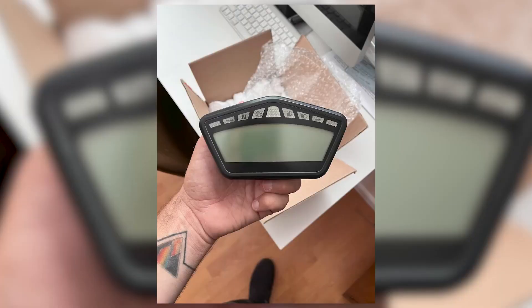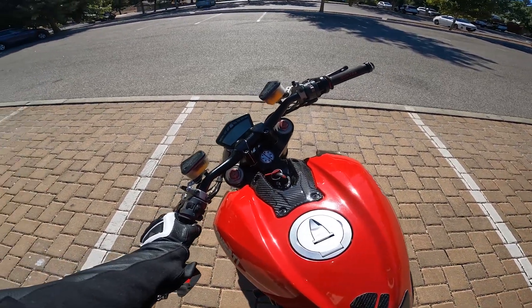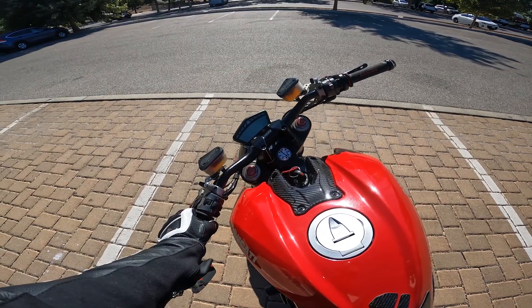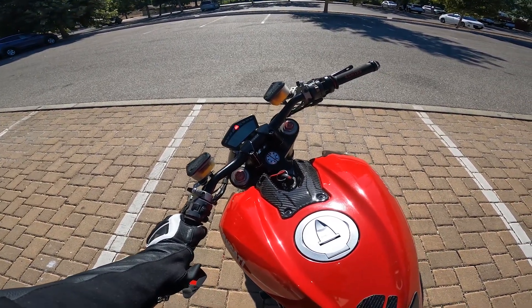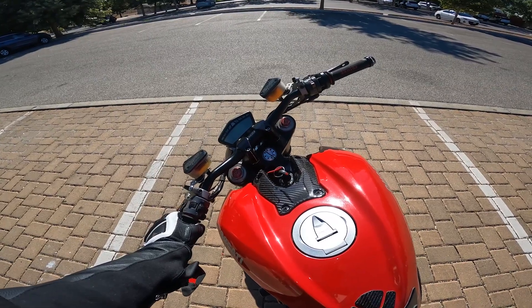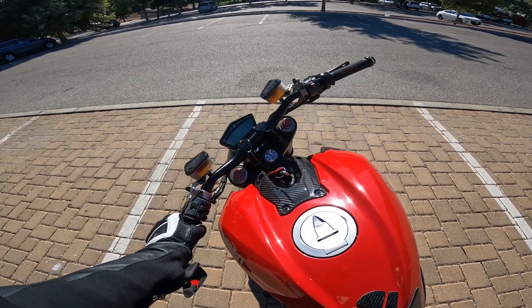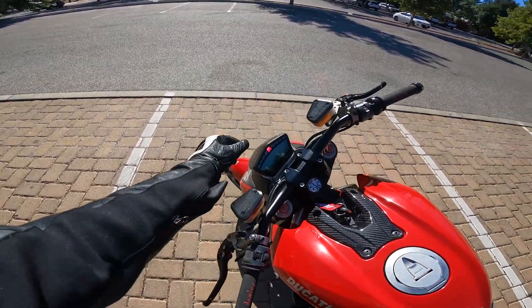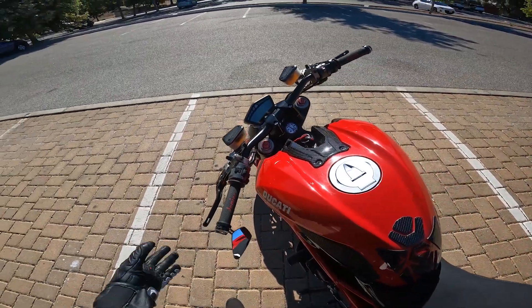I did go with a used dash — about five hundred bucks — then I had to send it off to SOS Diagnostics up in Oregon, and that was another four hundred bucks, so I'm about nine hundred bucks in. It's still a little bit cheaper than new, but if I'd known everything going in I probably would have just gone with a brand new one. This one still looked really good, so I'm happy with it.